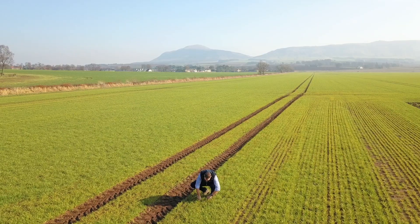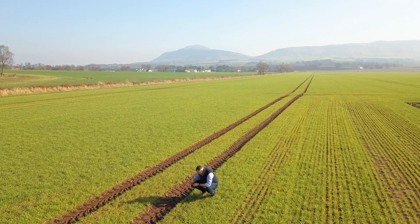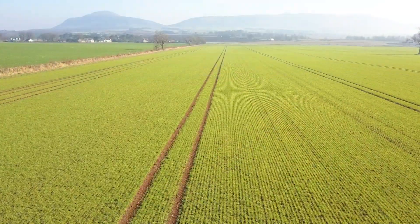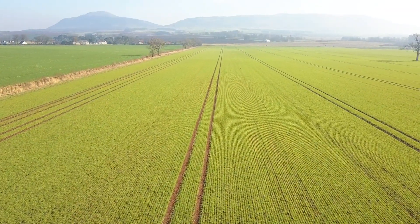As fieldwork gets underway, now is the time to maximise every spray opportunity to protect yield potential. Adding Cantor to your spray tank first ensures optimum pH, improved compatibility for larger tank mixes, and reduced drift for improving coverage.